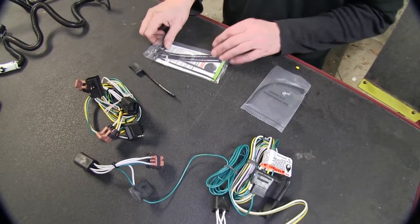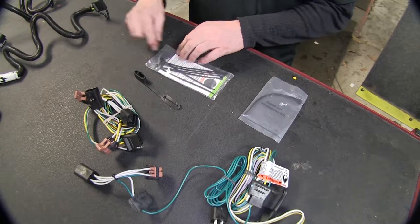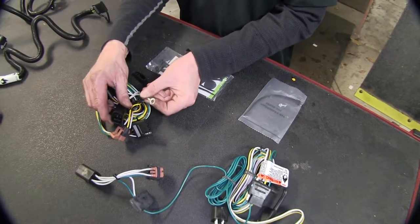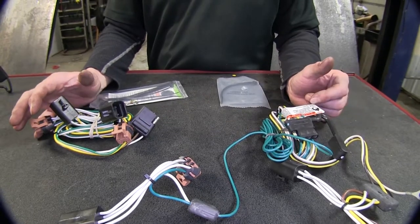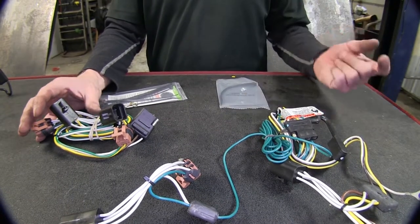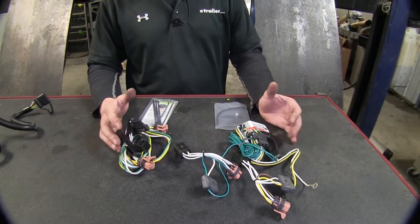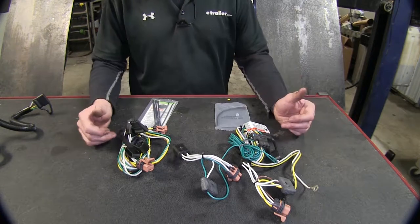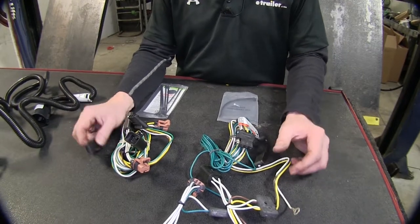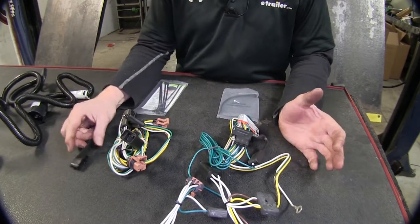Taking a look at the Curt, it's a little more realistic where it has extra zip ties, but it still has a grounding screw available. The Curt also needs to be grounded to the sheet metal. Both wire harnesses have plenty of wire built in to run from the taillights down to your hitch. Both are going to be great for small trailers that typically have a couple of taillights in the back and maybe one or two sets of running lights on the side.